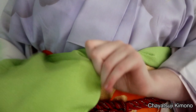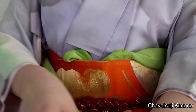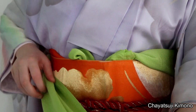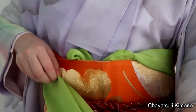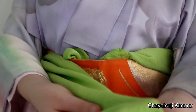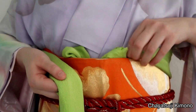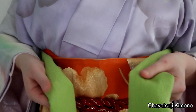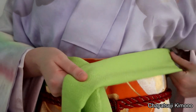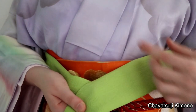On both sides. You may pause the video if you need a little bit more time. Now for this part, you can actually choose either side because we're not making the knot directly in front but rather to the side.